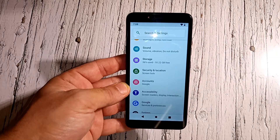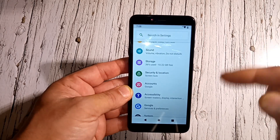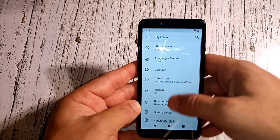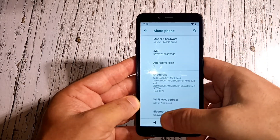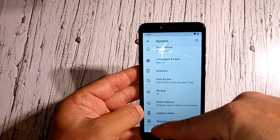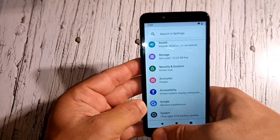For storage, security, and location: this phone does not have a fingerprint sensor or face recognition. The only security options are pattern lock or a numeric code. You also have accounts, accessibility, Google settings, and system info. Under 'About Phone' you can confirm it's running Android 9. There are the normal stock Android apps that come with it — not much extra to show for a $90 phone, but that's what you get.